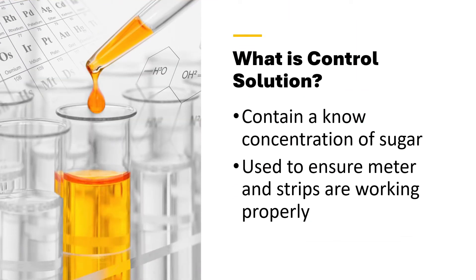What is Control Solution? It's simply a liquid that has a known concentration of sugar, and we use it to ensure that the meter and test strips are working properly.